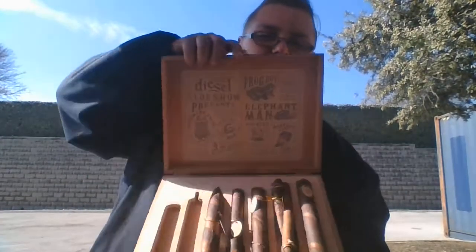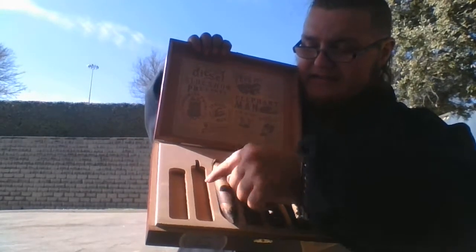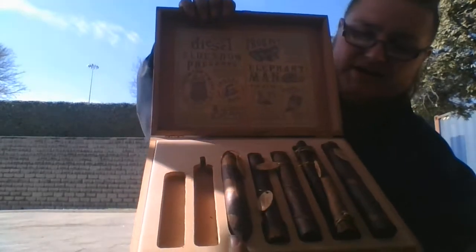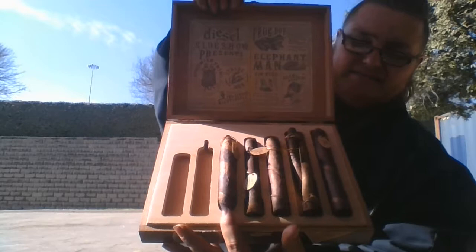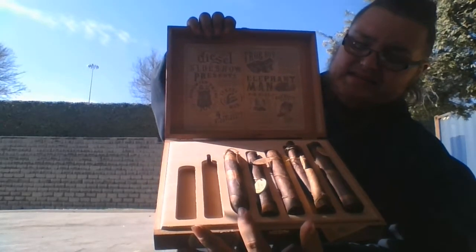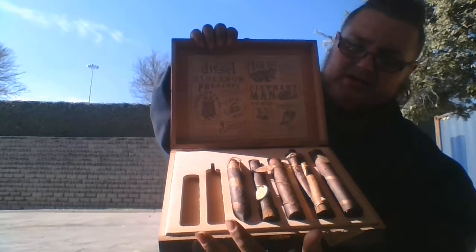It's a pretty good cigar and it comes in this fun box right here — the Diesel Sideshow. We've got these other cigars right here that need to be taste tested and all that, so it looks like we still got a ways to go before we finish them all off.